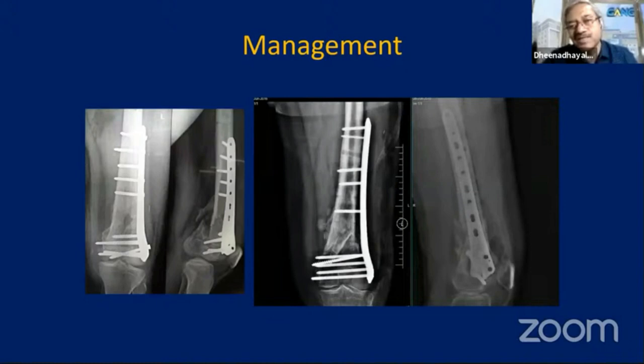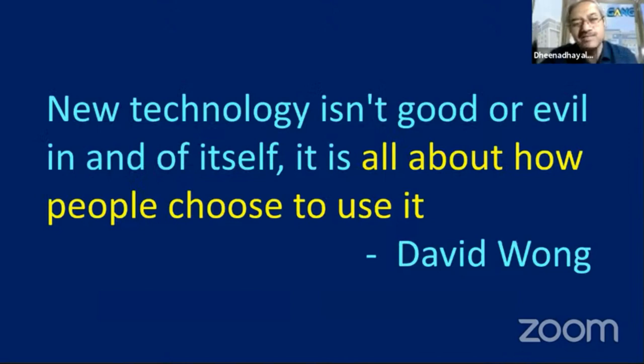All these principles, if you follow well, then locking plates become a big boon to make fractures heal. On the contrary, if used indiscriminately, they become a problem. Locking plates are a boon as well as a bane — it depends on your knowledge in treating them. New technology isn't inherently good or bad; it is all about how people choose to use it. That is the big thing we need to understand in locking plate fixation. Thank you very much.